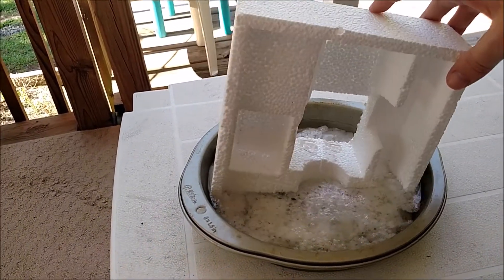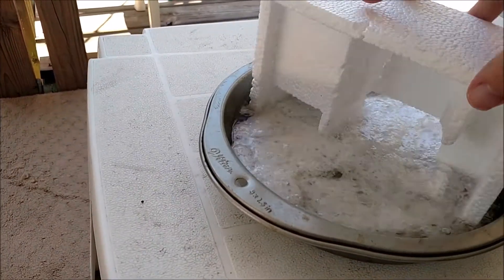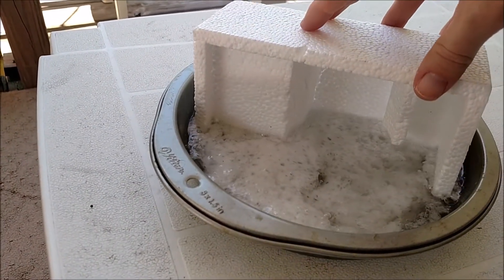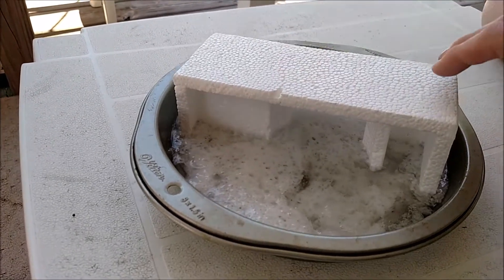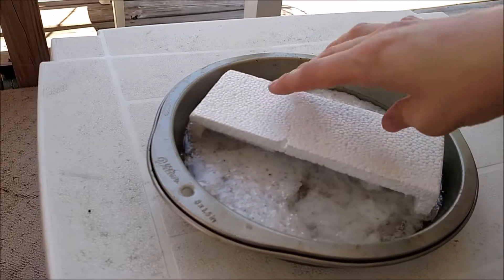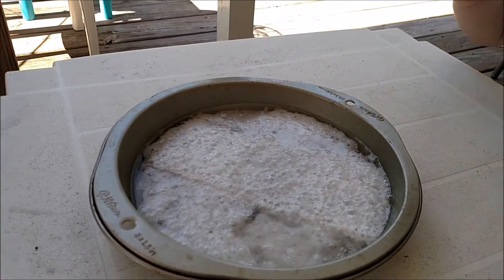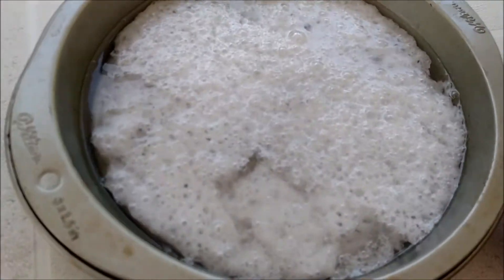Whoa, I think we're running out of acetone here. Wow, isn't it cool, Sarah? And now it's nothing but glob.